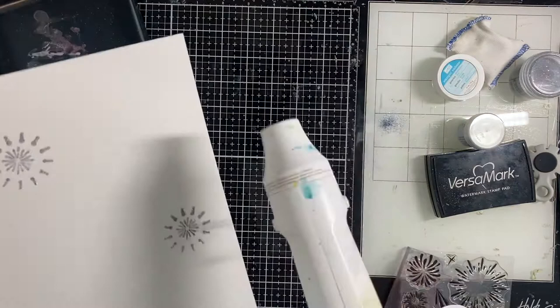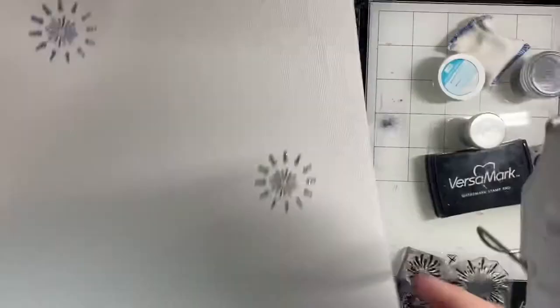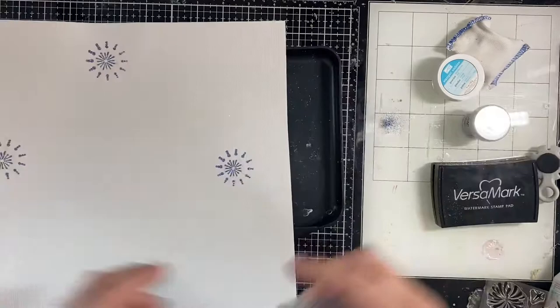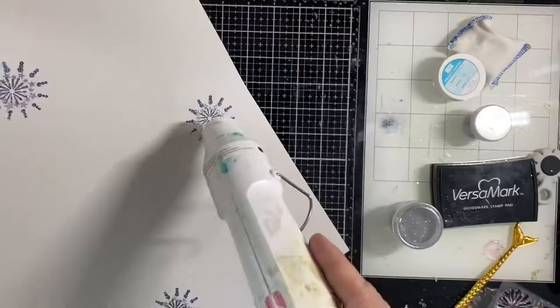One of the reasons 4th of July is my favorite is because it's so sparkly. I love glitter - I love this WOW embossing powder, it's one of my favorites. It is a little bit hard to tell on screen when it's set; the silver changes completely when it's melted, as you'll be able to see in a few moments.